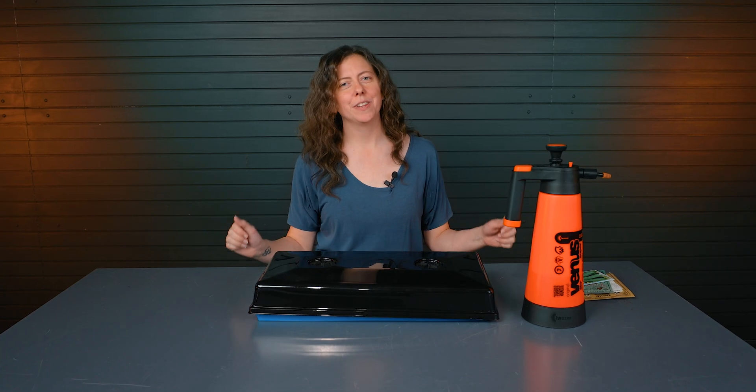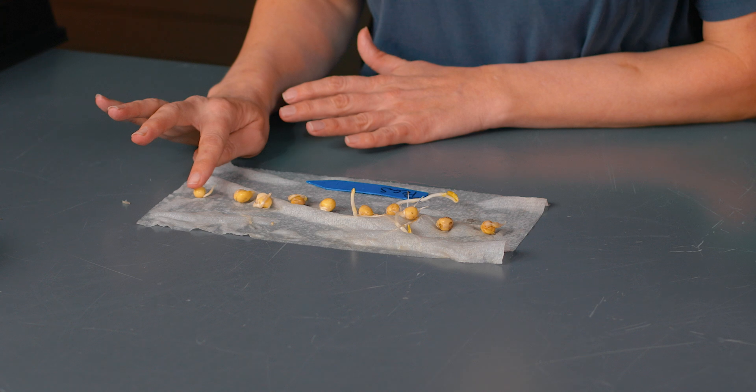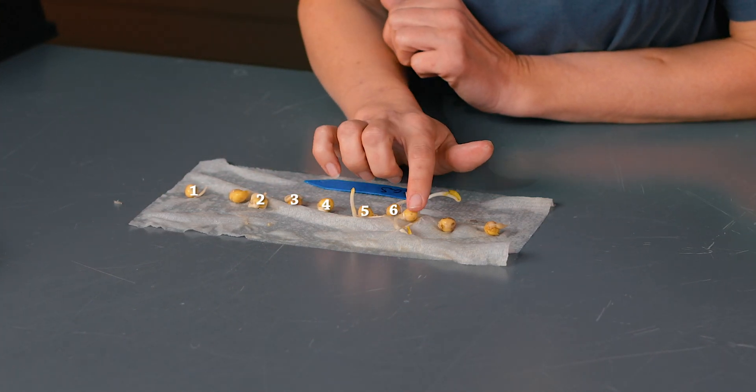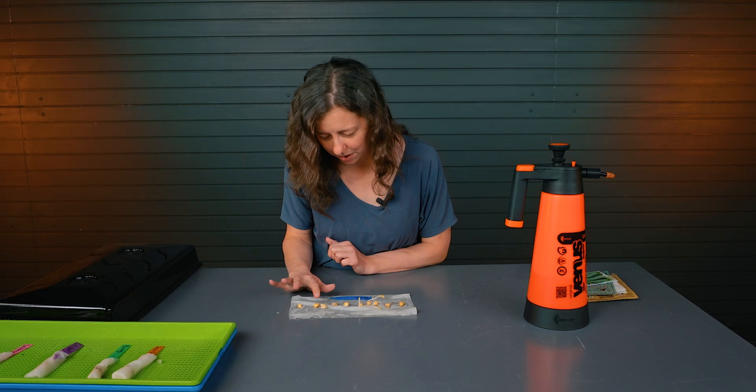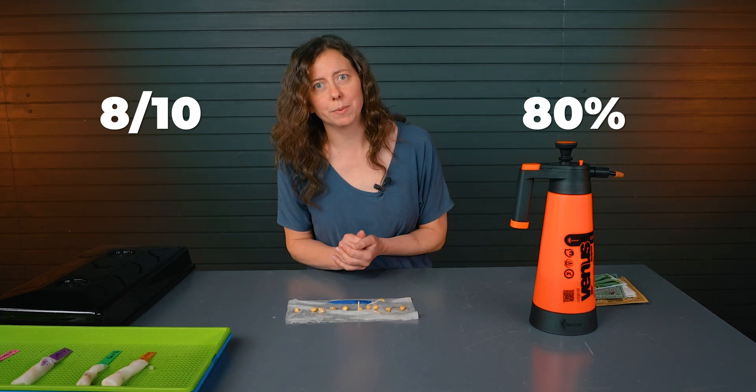Several days later. We've let these set for a few days, so we're going to come back and check them out and see how the germination rate went. Starting with our peas, we've got 8 that have germinated. Two of them haven't really done anything, so we can tell that this packet still has about an 80% germination rate.